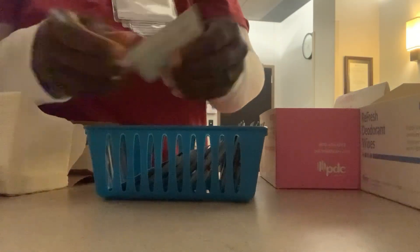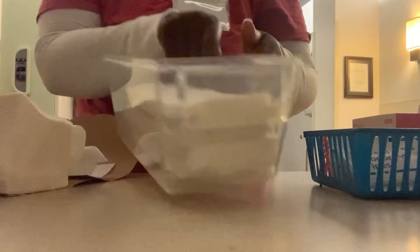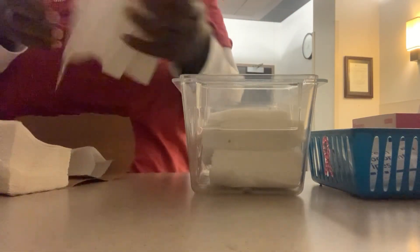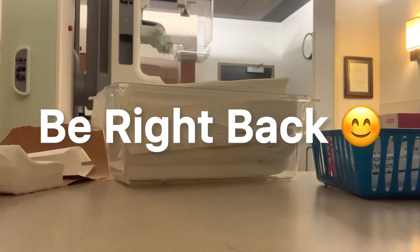I'm stocking the supplies and getting everything ready for the day. I make sure we have wipes available when patients come in. The next thing I do is stock the paper towels we use to help clean the machine, so I don't have to rush out and grab them later. I also need to go grab my alcohol bottle — I forgot it, so I'm going to do that now.